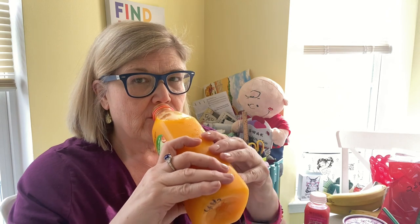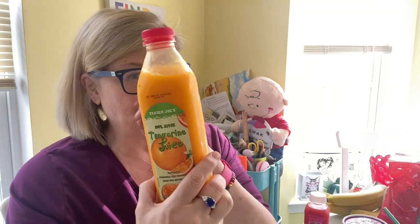Tangerine juice — $4.49. I get it every other week now, so I make this last two weeks. Liquid sunshine — 100% tangerine juice. Maybe I'll do a little thing on my Instagram for this.